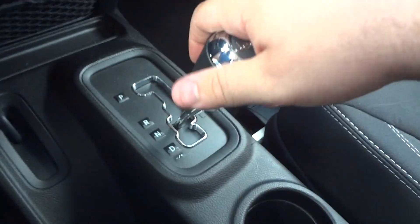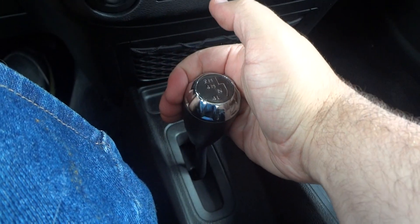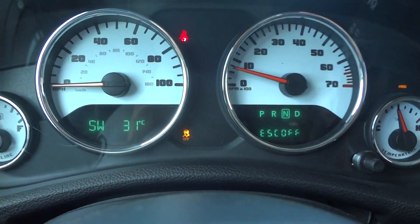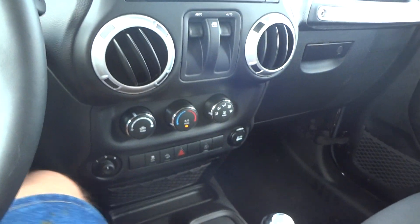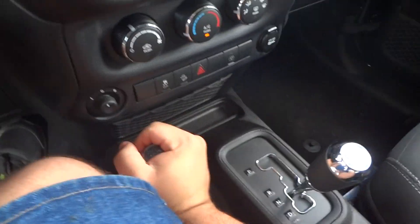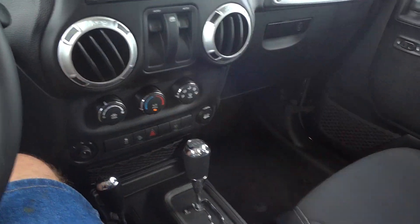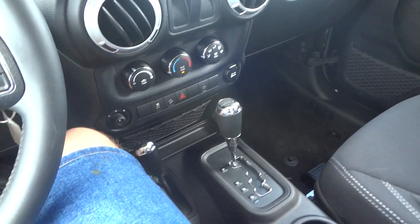Down here is your four-wheel drive transfer case — I can show you that right now. You just pull it straight back and you're in four high. Go over once more and now you're in neutral. Pull it all the way down and now she's in four low. There's your traction control off indicator and the four-wheel drive indicator up there. Back up to neutral, up once more into four high, and then up once more into two high. I find it convenient to have a manual transfer case so you don't have to worry about any electronics going bad.